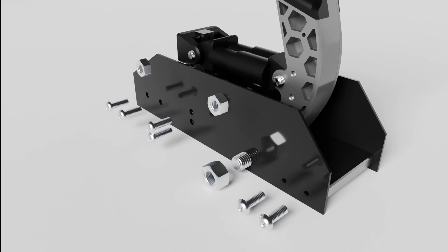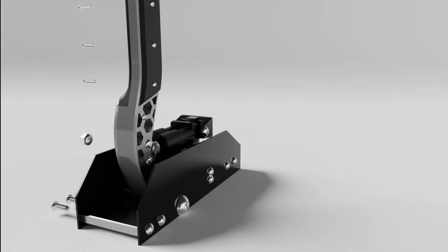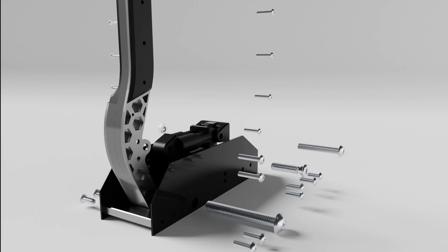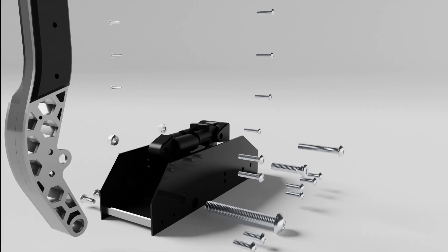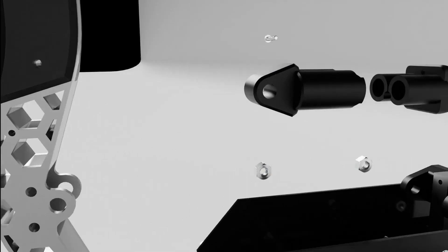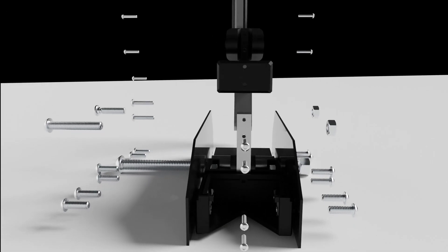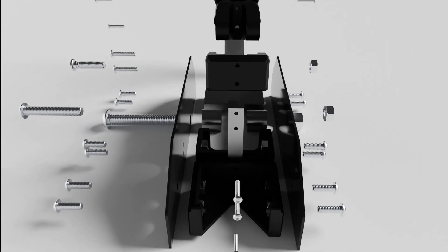Starting off, we will look at the construction of the e-brake handle. It uses a combination of laser-cut parts, 3D-printed parts, and fasteners. The 3D-printed parts form most of the moving parts, as well as the attachment points for the load cell and load springs. The load cell is attached using four 4mm screws, and it's sandwiched between two 3D-printed brackets made of ASA.